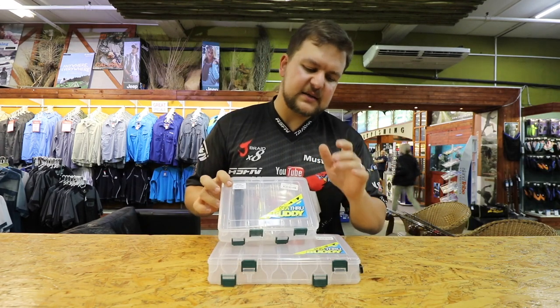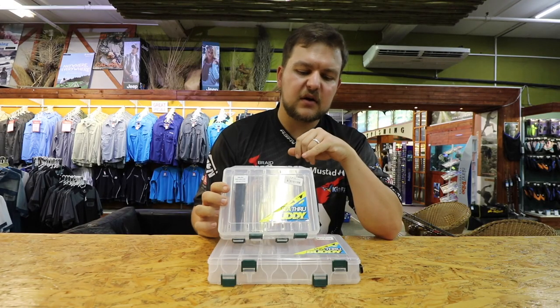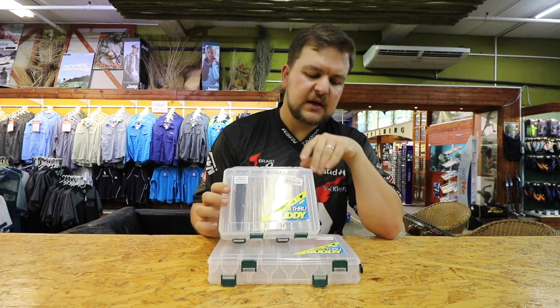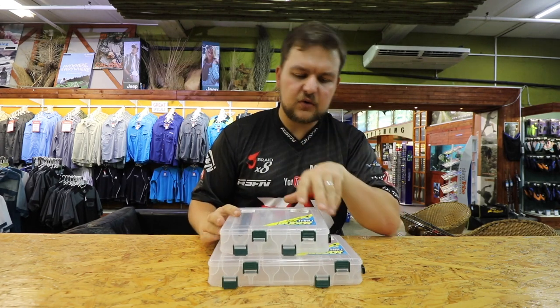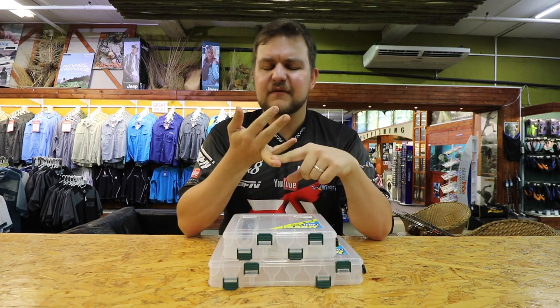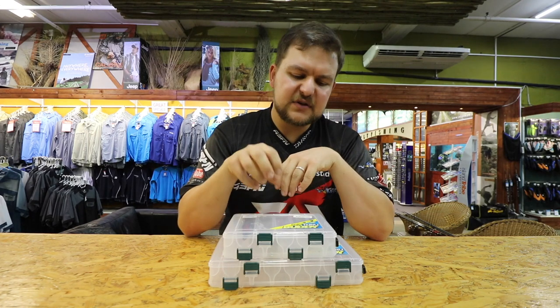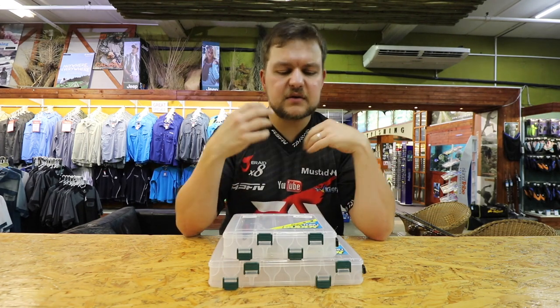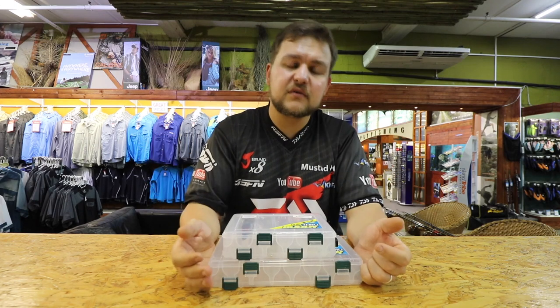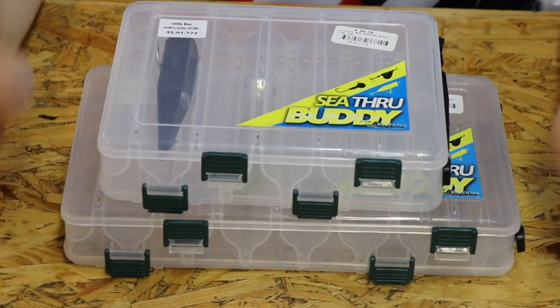Today we're going to be talking about the See-Through Buddy Boxes. These are Kingfisher's in-house brand of tackle boxes, for sorting out all your bits and pieces, packing lures, or even storing earrings — they do everything. They're not specific to fishing; you can use them for organization or anything like that. Non-fishermen, welcome to the channel — you can use these for pretty much anything.